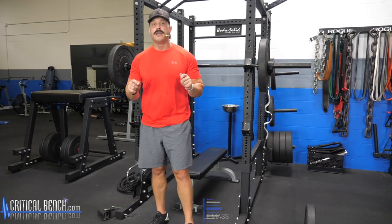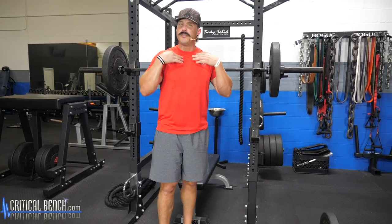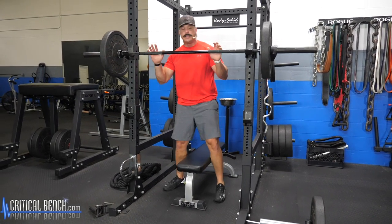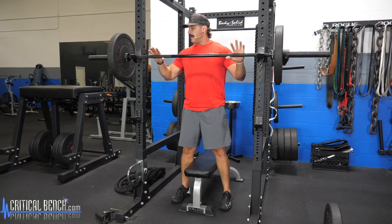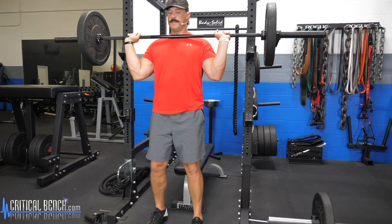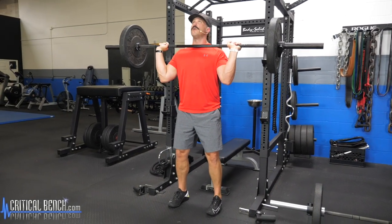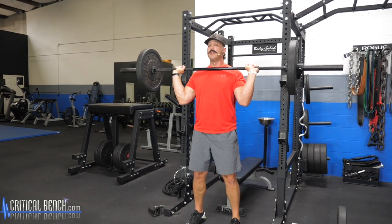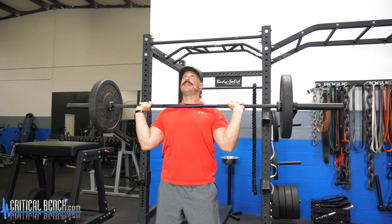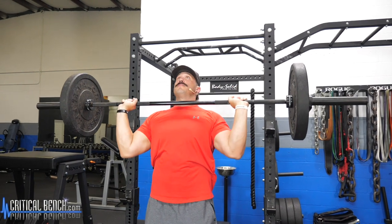The third movement is the standing barbell overhead press. This is going to work your front shoulders, a little bit of your upper chest, and get those triceps involved as well. We're using the same rack we did for the squats. Nice wide grip just outside of shoulder width, grab the bar, tucked up underneath the chin. Slight bend at the knee — you don't want to be locked out. Brace slightly at the knee, engage the core, and as you explode up, press up and exhale on the way up. Bring it back down just below the chin, explode back up, control it on the way down.